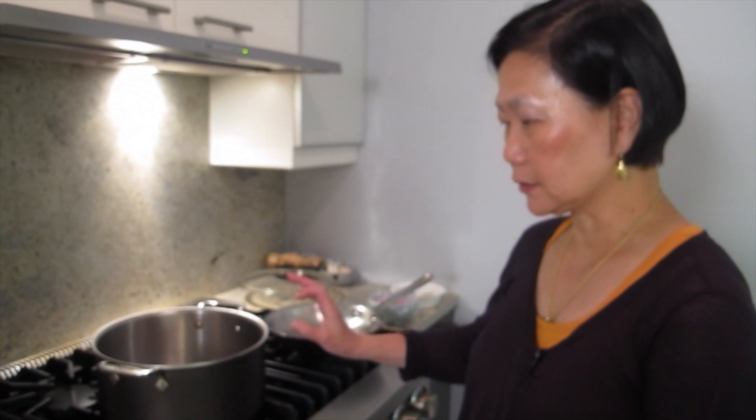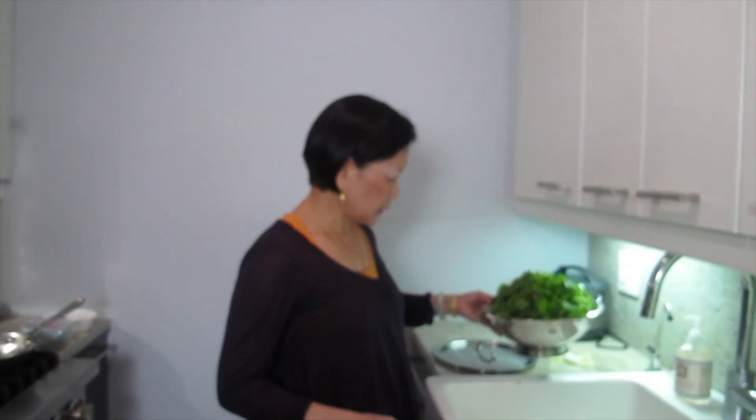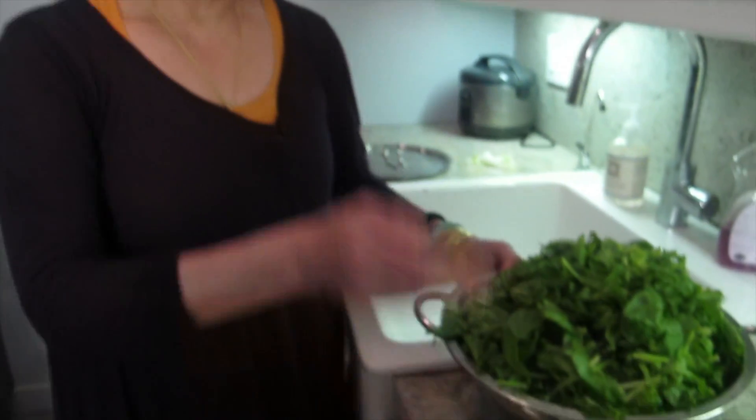Not too much water, because eventually you want to squeeze out the water from the spinach. When you wash spinach, you put salt in it and all the dirt will come out. And then I chop it a little bit.